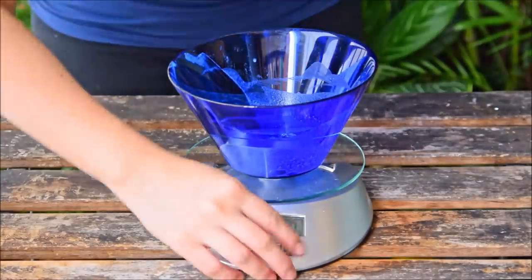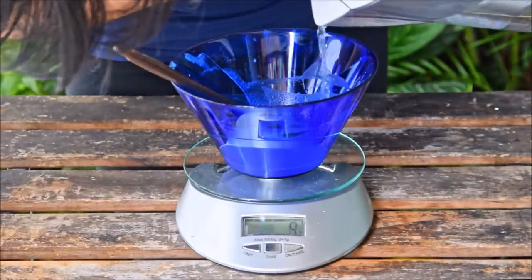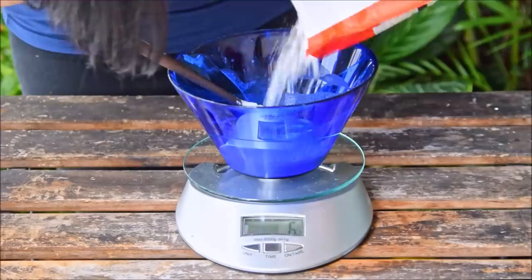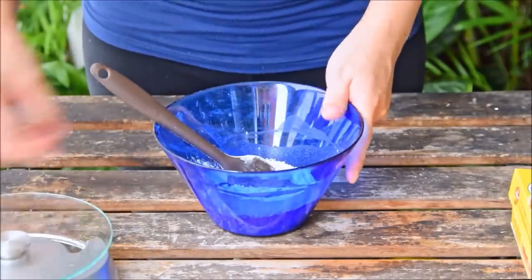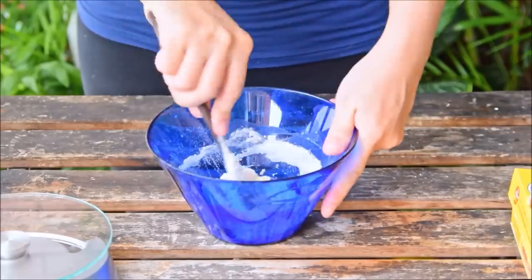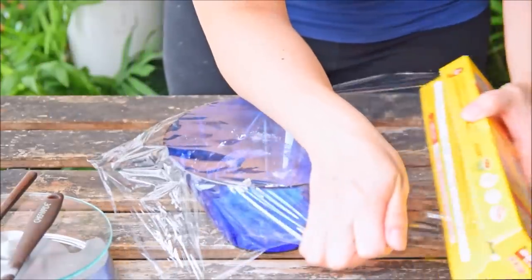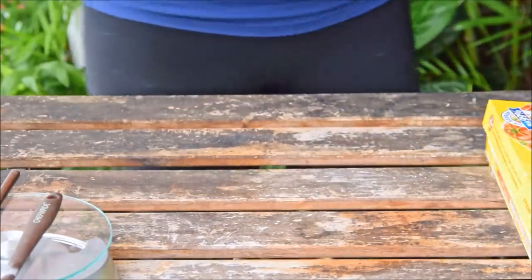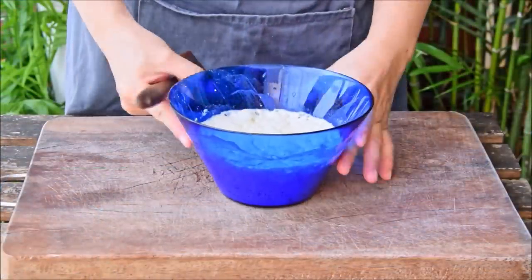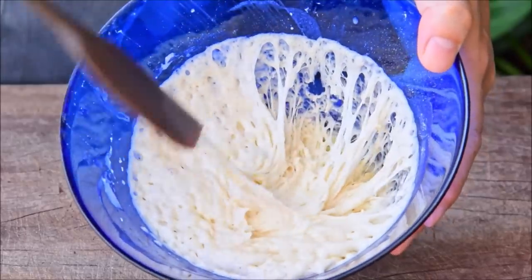Using that liquid yeast, we can make the sponge. Add 20 grams of your liquid yeast, 30 grams water, 5 grams sugar, and 50 grams of bread flour. The sponge and dough method, called Zhong Zhong in Mandarin, is very much an import and the go-to method for Western-style breads in China. Once combined, set aside in a warm damp place for 4 hours to ferment, or alternatively 13 hours in the fridge. After 4 hours, the sponge should have a stringy, web-like texture — that's when you know it's ready.